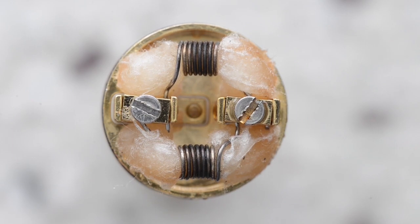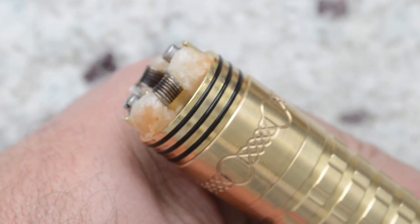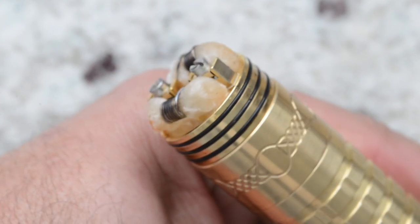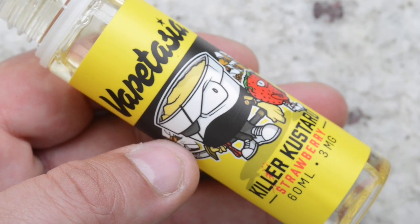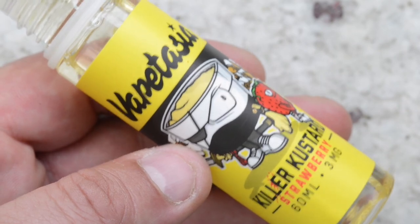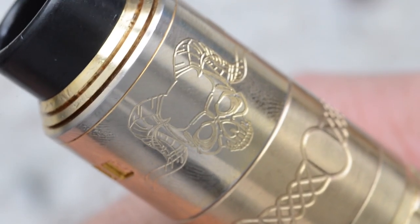I get asked daily what's the best build for a series device. To keep it safe and around 0.35 to 0.40 ohms I use Kanthal wire. It's not low-resistance wire — it's basically what vaping started out with, just a heating element to vaporize your cotton and e-liquid. Kanthal is great because it doesn't change or intensify the flavor of your juice — it just heats your liquid and gets it going. My flavor of choice lately has been Killer Custard Strawberry by Vapetasia — that's badass right there.